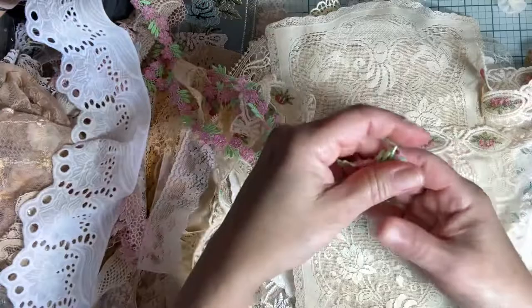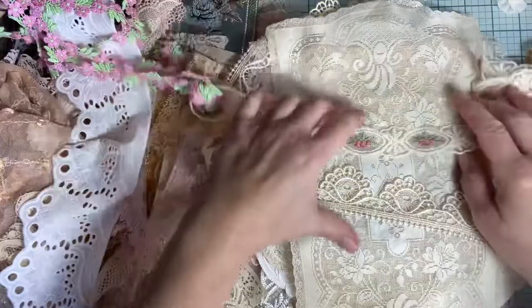Isn't that pretty? What a great combination, right? Some is too bright, I discovered — like this one. I'm going to try tea-dying some of that and see how that works.